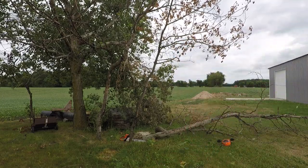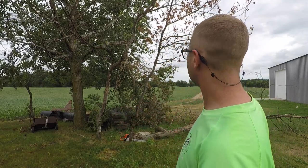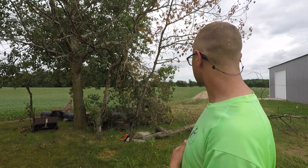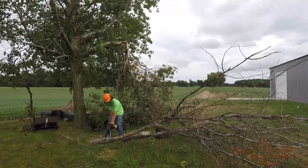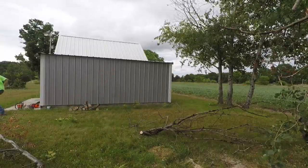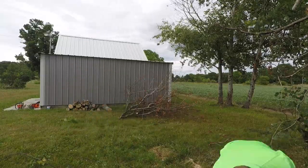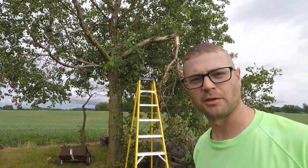All right, I'm going to cut that one down — probably that little one. Might as well, right? So I don't have to mow around it. And then I'm going to have to cut off that dead branch and cut them all up. Let's go do a time-lapse. So the whole reason I got the chainsaw out in the first place is to cut that branch down, so I guess I better do that.